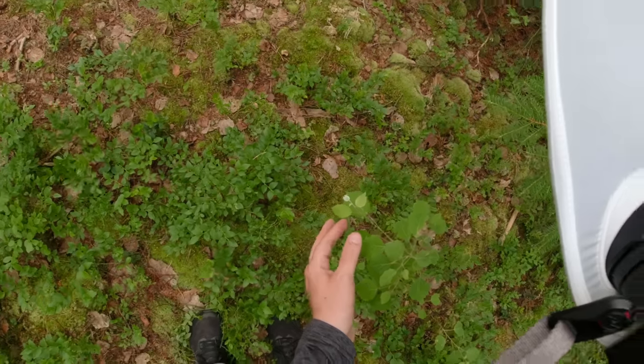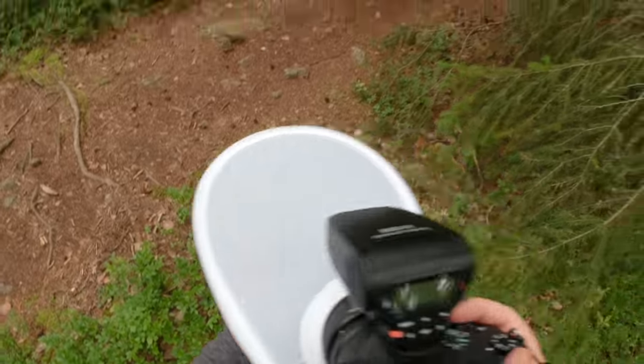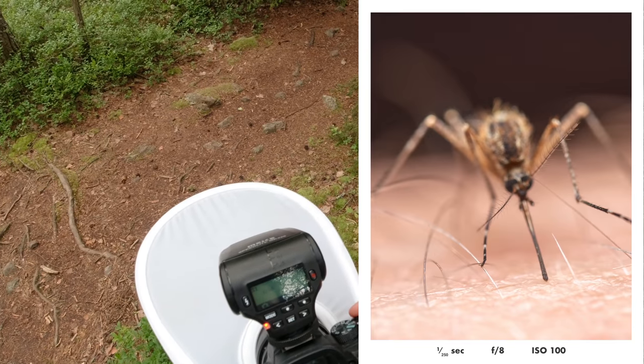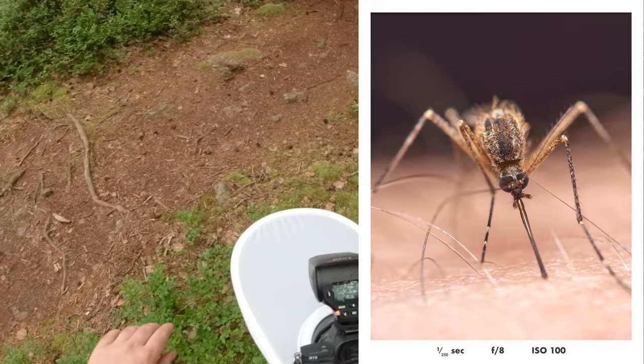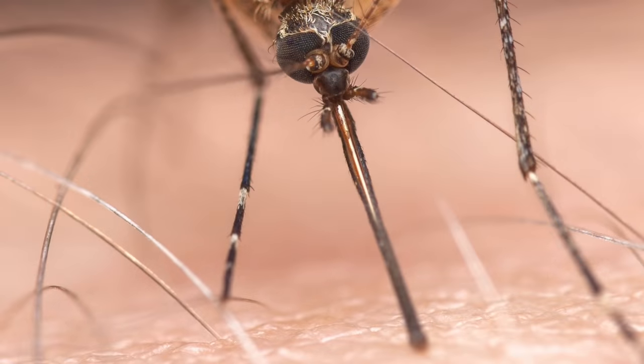Here we have some kind of bug. Wait, wait — I'm going to get this mosquito on here. I felt the sting.